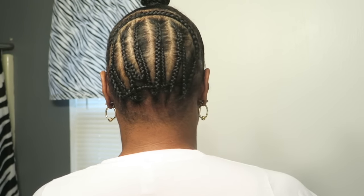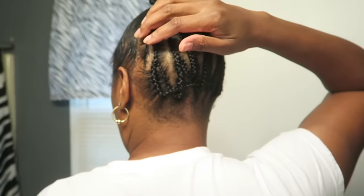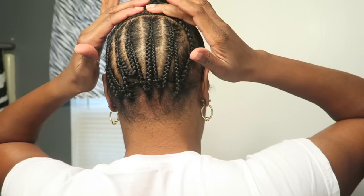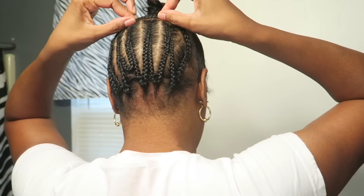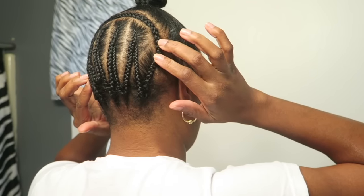Okay guys, so to get started with this look you want to first go ahead and part your hair in two sections. One's going to be for your ninja bun and then the other is going to be for your crochet section. Your braids are going to look something like this. You don't necessarily have to do your braids like mine, but I have mine going in this pattern because I'm going to use this top line here as an invisible part so you can't tell how the hair is actually flowing. So it doesn't look like a crochet look — it'll look kind of natural.